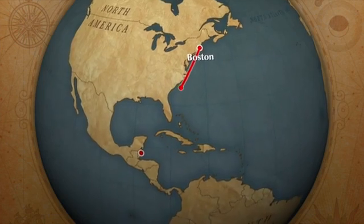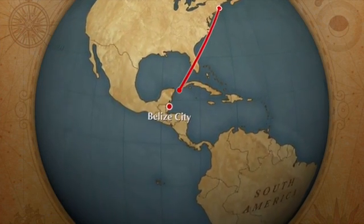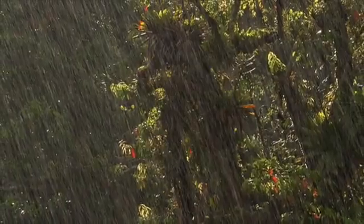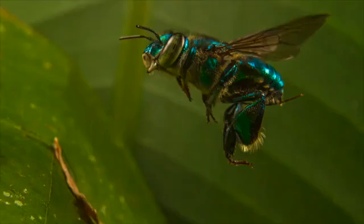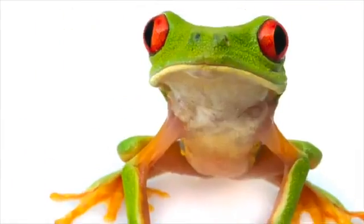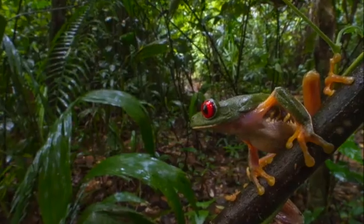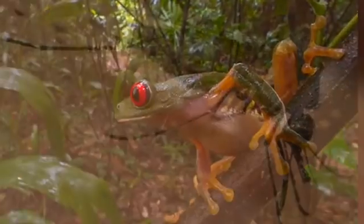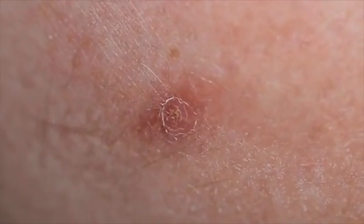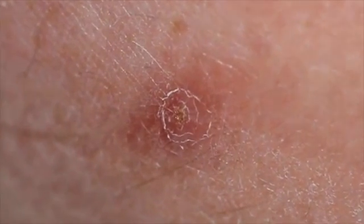Last summer I traveled to the country of Belize in Central America. I spent about a week in its beautiful rainforests, photographing its flora and fauna. The problem was that the place was thick with mosquitoes. When I came home I realized that some of my mosquito bites were not really healing. I also noticed that something was living in them.